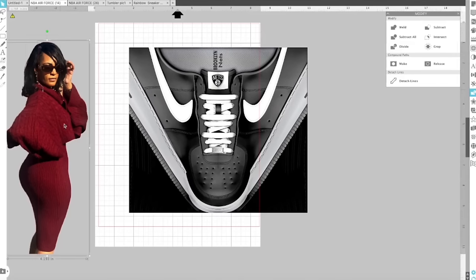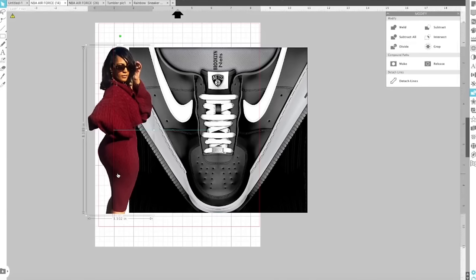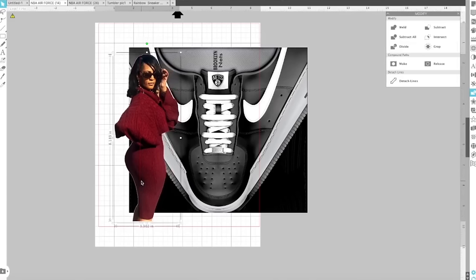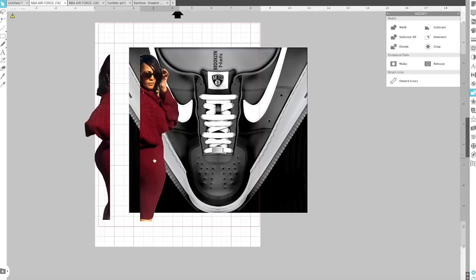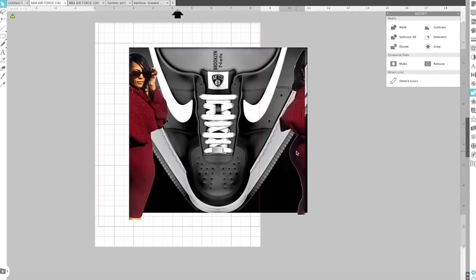You will need to measure your tumbler to get the correct size. I'm leaving my template at around 8.112 by 9.144 inches. I've shown how to measure the tumbler plenty of times on the channel. I'll position both halves — the blue alignment lines tell me I'm perfectly lined up so when the sneaker wraps around it will close seamlessly.